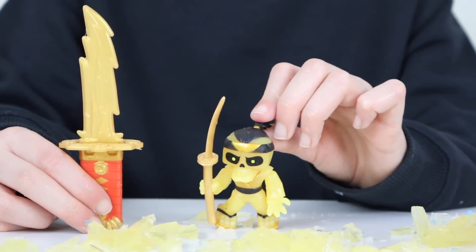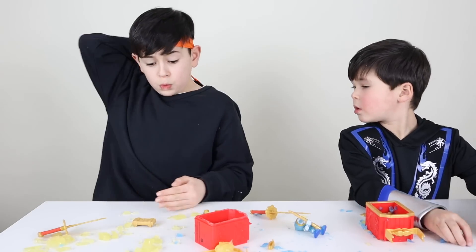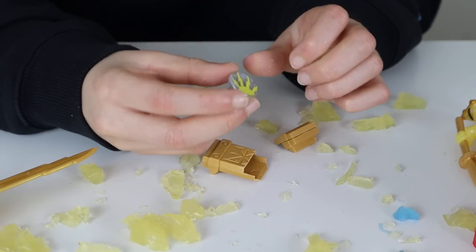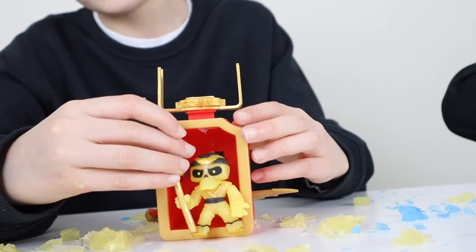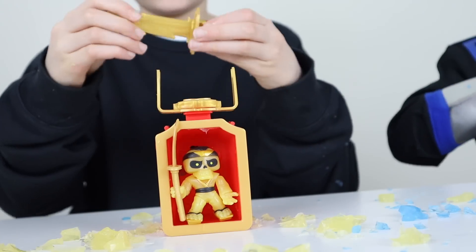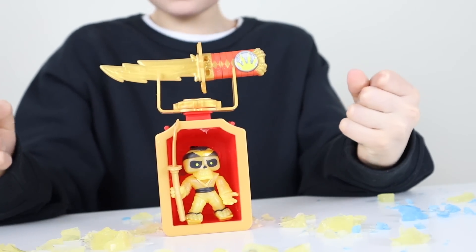We got Light Slayer Sunset. Time for the karate chop. It's busting — got it! Now we got the power of light. I got it on my sword. Let's put our hunter in. Here we go, let's put the sword on for power of light.